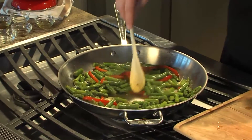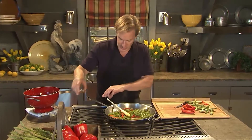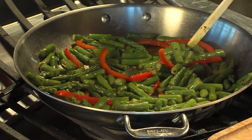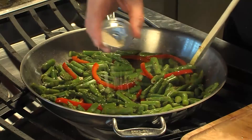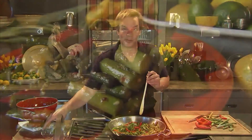Now wrapping this up, I think we've cooked it long enough. Last two ingredients: two teaspoons of toasted sesame oil — another great flavor — and one teaspoon of sesame seeds, and there you have it. It's a real crowd pleaser. Give it a try.